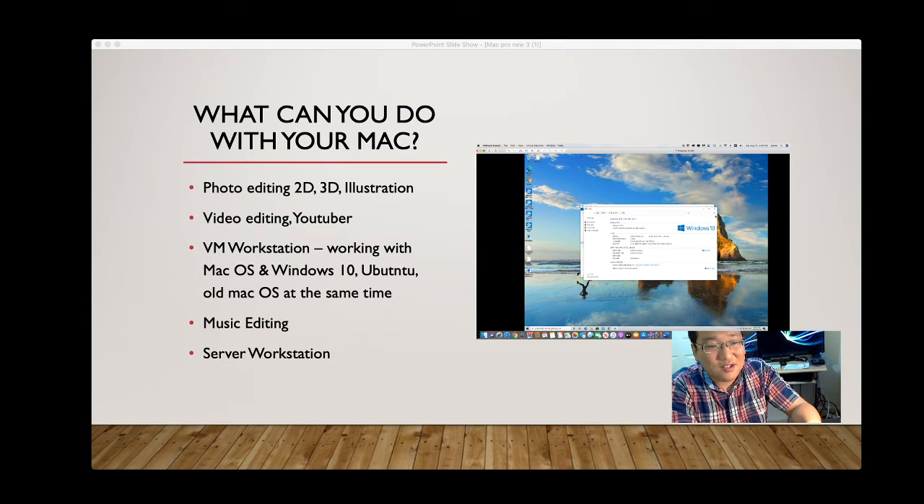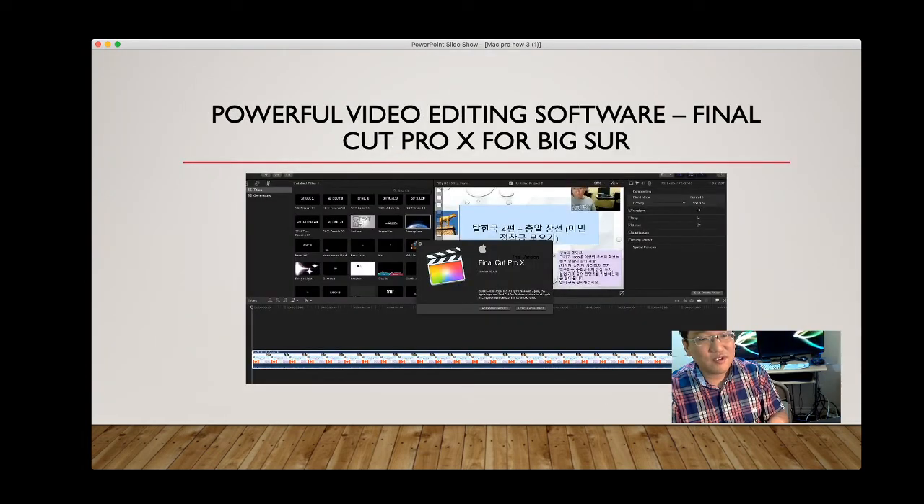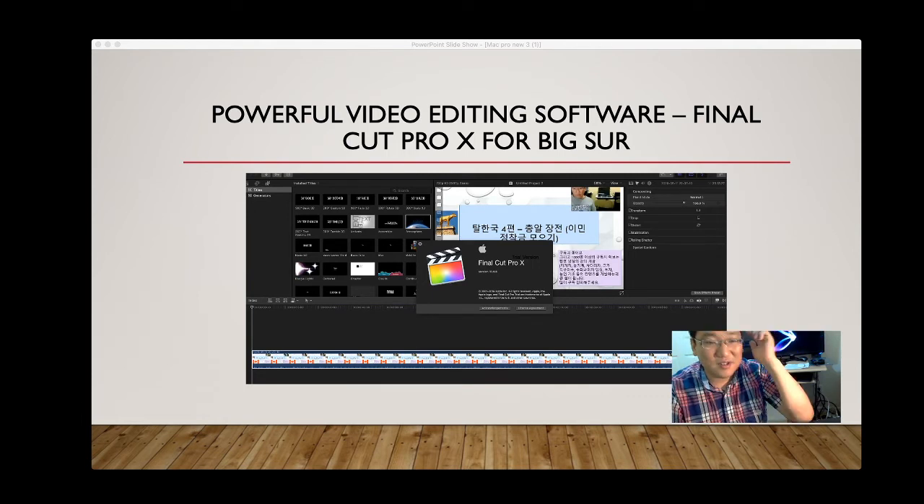For photo editing and 2D/3D illustration, 16GB is workable but demanding — 32GB would be ideal. The late 2012 Mac Mini only supports up to 16GB, so it's a bit of a challenge. For video editing, Final Cut Pro works with 16GB — you can use memory management software to help keep things running. It does occupy a lot of physical memory and can be slow, but you can still work with 16GB.